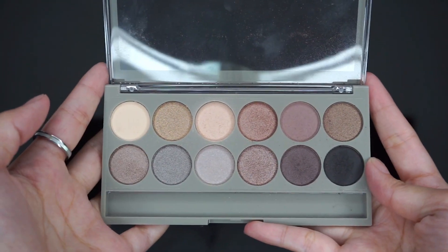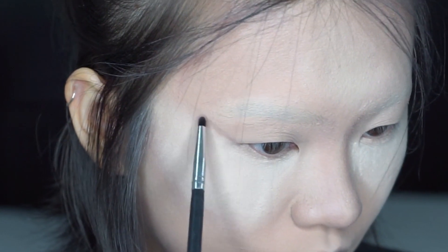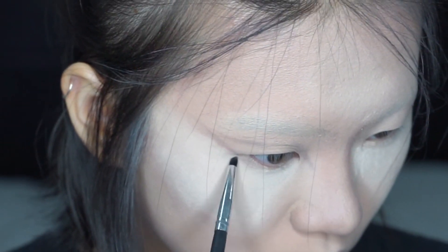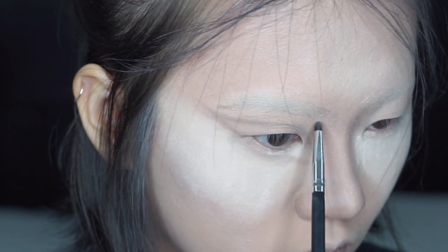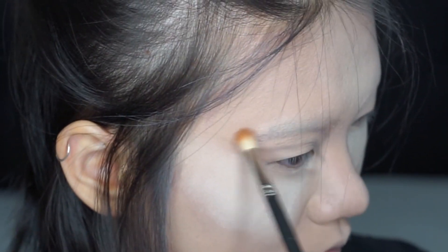I'm picking the new me smoky palette and let's start with the taupey color to craft out the eye shape. We want to exaggerate our eyes as big as possible, so I'm just sketching out what I want and later filling it in. I'm also blending the taupe color as our transition color.